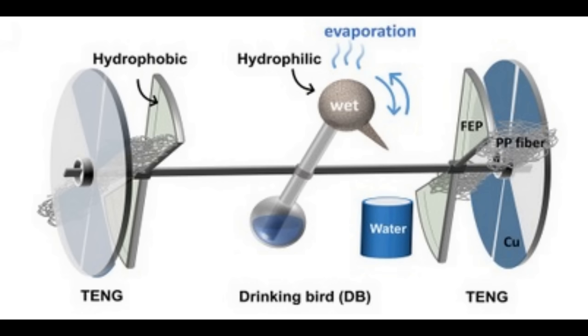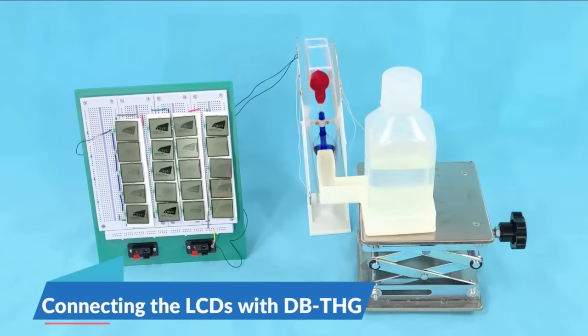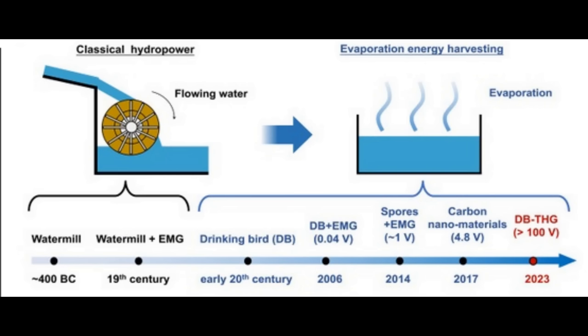The researchers used exactly the same principle but attached it to a dippy bird, using FEP — a fluorinated polymer found as the contact sheet on resin printers — and polypropylene as a brush against a copper surface. Doing this they were able to generate 100 volts using just 100 millilitres of water, which they used to power liquid crystal displays, temperature sensors and calculators. According to surveys, about 50% of the solar energy hitting the earth is taken up in the water cycle through evaporation — representing a huge untapped clean energy source, inspired by a children's toy.